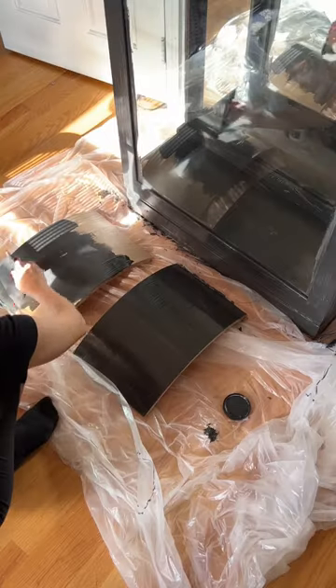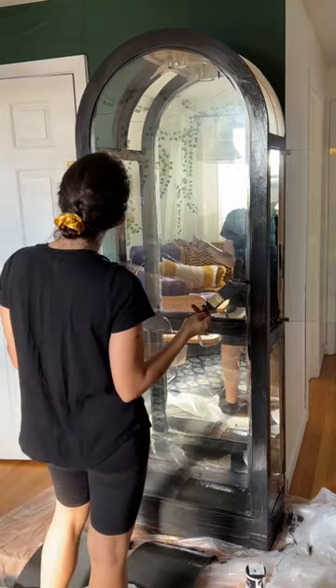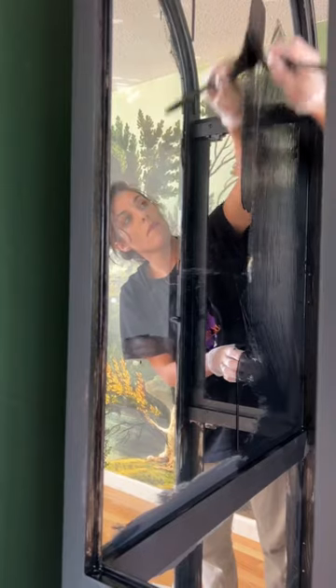Now for the fun part. I used de-glosser instead of sandpaper and then used black paint by Benjamin Moore. Now this is where I'm going to lose some people — the mirror had to go and I painted it black. The first coat is still drying and it's not promising.